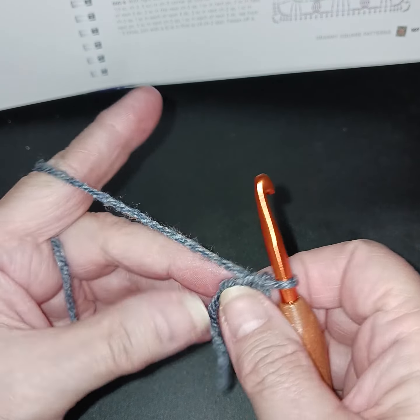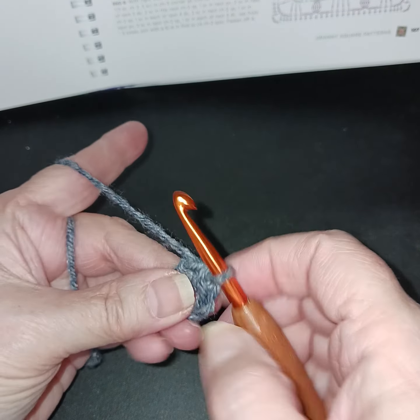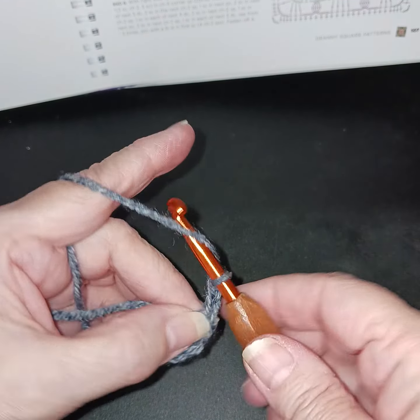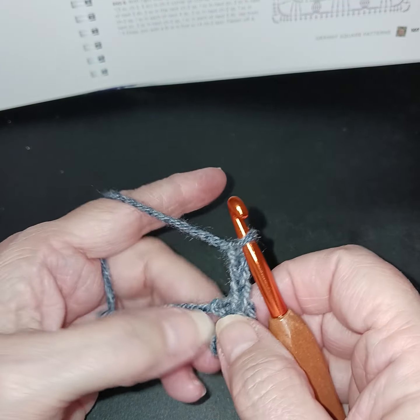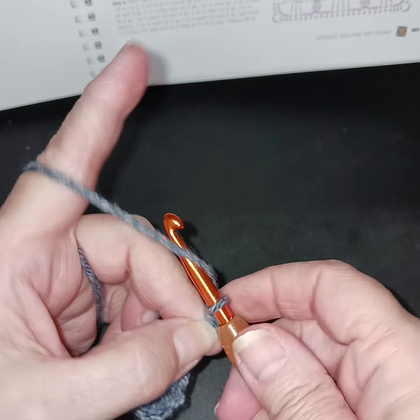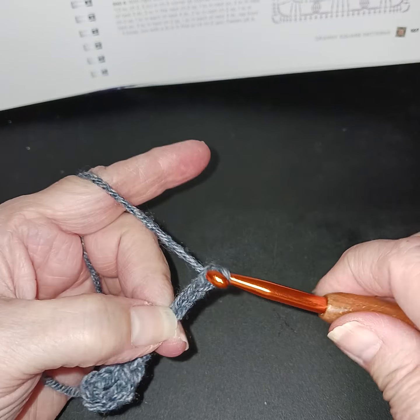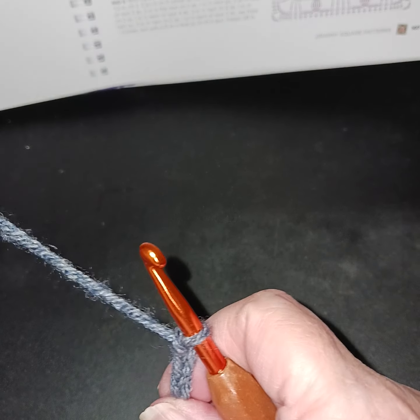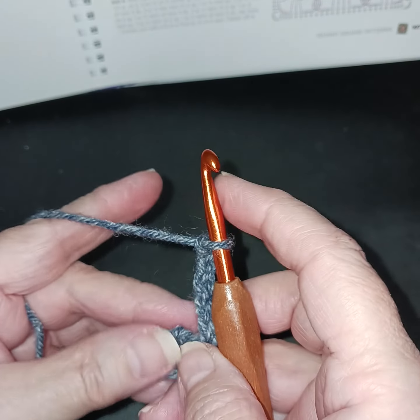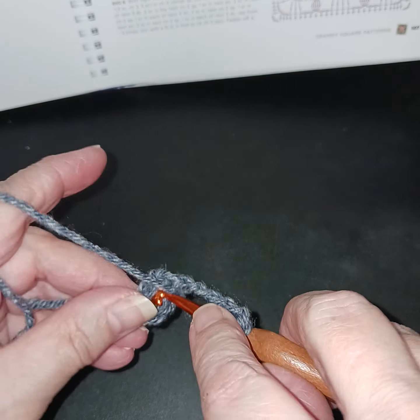Now we have our circle. We're supposed to chain three — that counts as our first double crochet — and now we're going to chain three more. That chain-three space is what we'll be working in between our double crochets. Let's go ahead and do a double crochet.